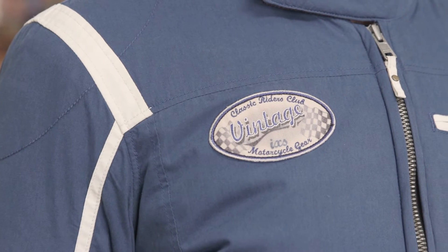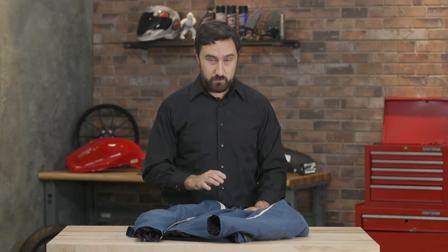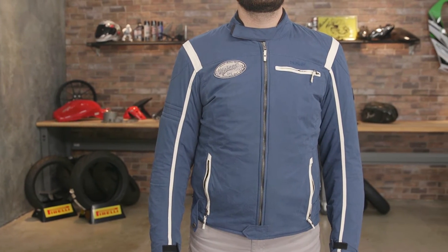This jacket has a really great style to it — it's got a vintage style already. It's just a little overkill in my opinion for a jacket that's just good on its own.